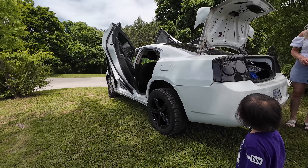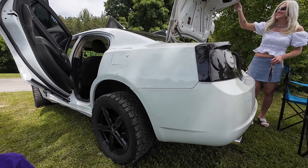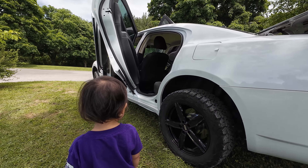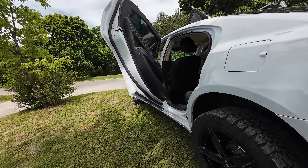Beautiful car. It's actually unique. That's my whole goal — I want to be different than everyone else. How long have you had the doors with the...? Since 2015. Years.